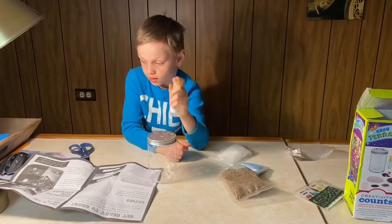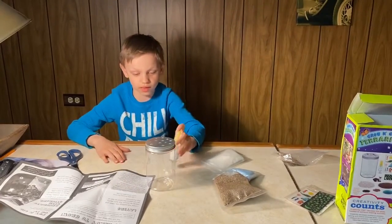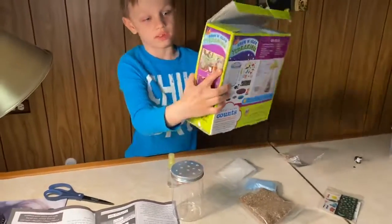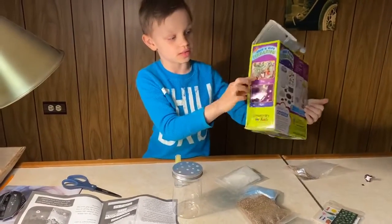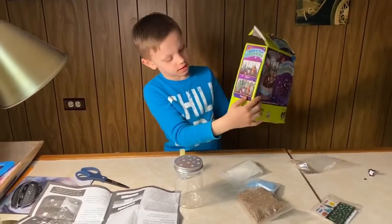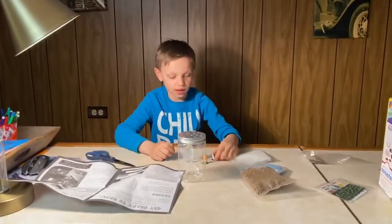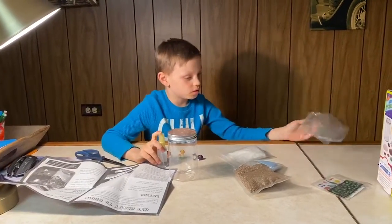You will need to spray the seeds with water. It looks like this when it's fully grown. Day four it looks like this during the day, and at night it looks like this. Day seven it looks like that. It also comes with some figurines.